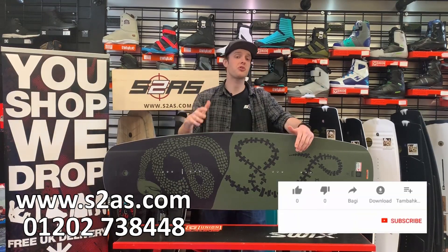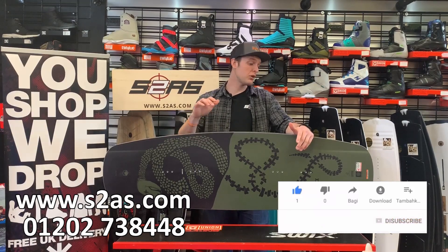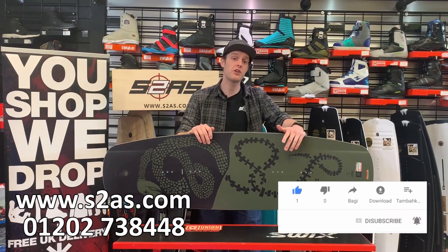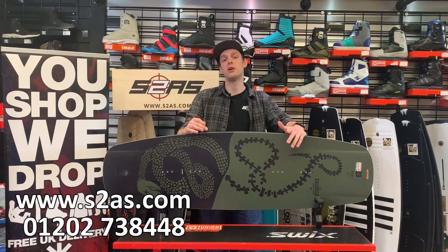Please subscribe to our channel. We put out a load of content like this, not just on wakeboards but snowboards and kite surfing equipment as well, so it's really worth following the channel if those are something you'd be interested in seeing.